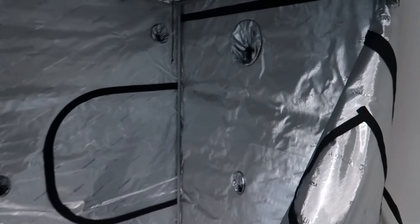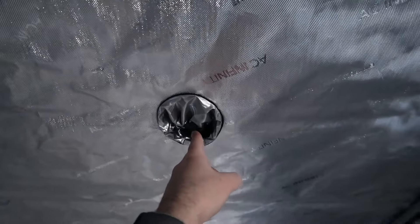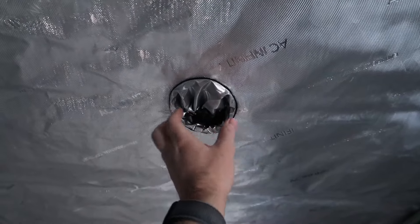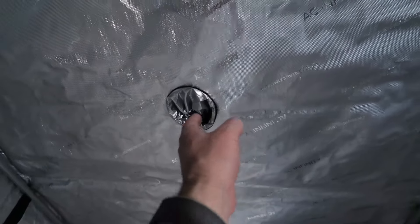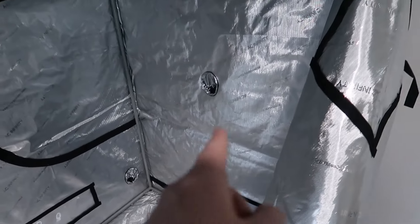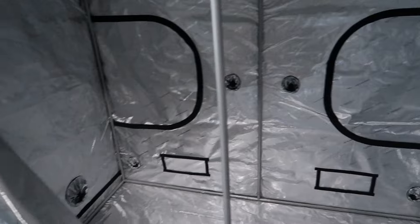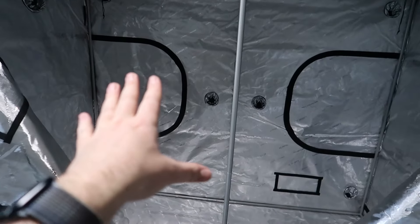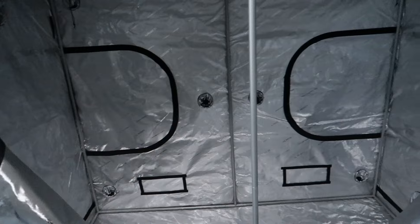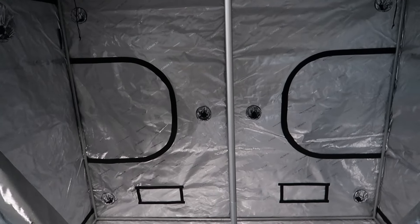All the ventilation socks are closed up. It's actually a double layer — I close off the inside one first, then the outer one, and then it's nice and tight. I tuck the string inside to make it look a little cleaner. One cool feature of this tent in particular is the middle sock, which I believe is four-inch — not many people will use four-inch ducting there, it's more for routing wire controls through the middle of the tent. There are also back zippers for access to the rear of the tent if needed.